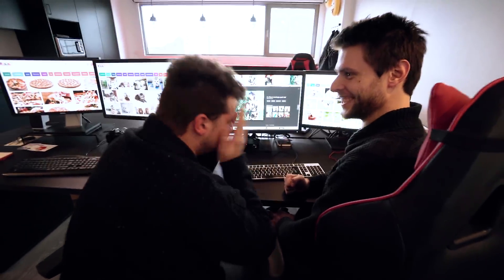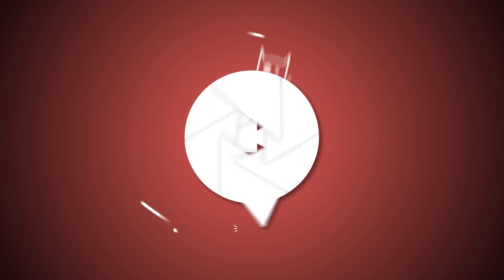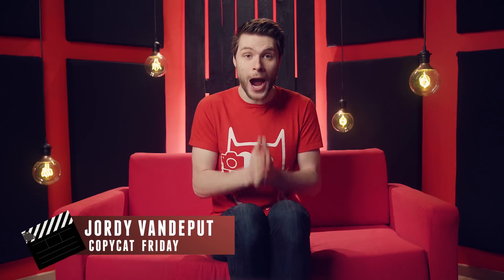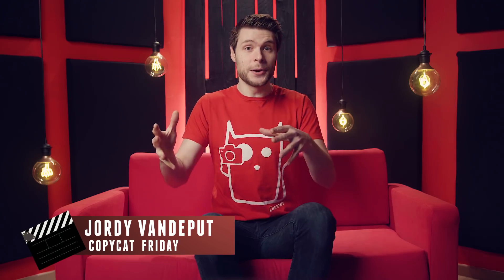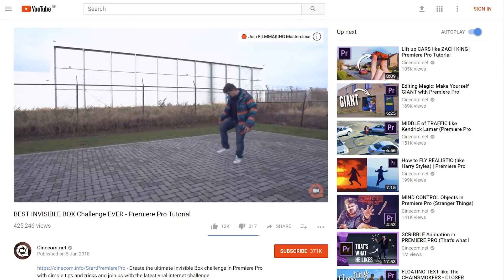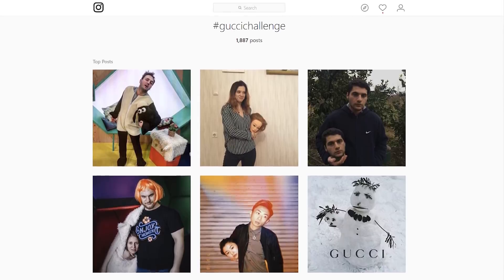Challenge accepted! It's Jordy here for cinecam.net and welcome back to another exciting episode of Copycat Friday, a weekly series where we figure out how to recreate a film, music video, or any other trend. A little time ago we took the invisible box challenge to a whole new level, and today we'll be focusing on the next stupid internet hype, which is the Gucci challenge.